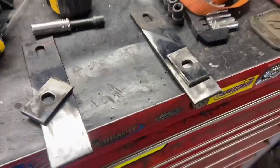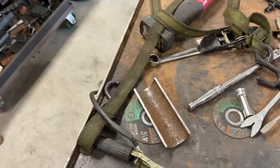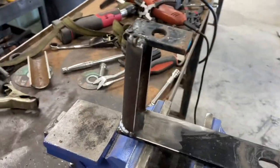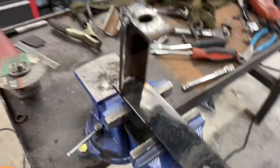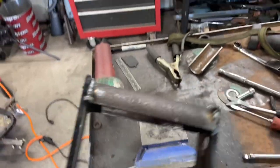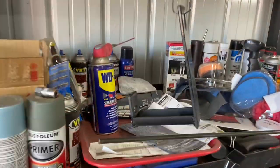I got those all cut and cleaned up. I couldn't find any angle iron around the shop and didn't feel like going to town, so I found some pipe — looks to be about two inches — cut it in half, and got two pieces to make both brackets. I extended and lengthened the bracket that way, welded it together, and that allows me to bolt it in. Got them all welded together and painted, so I'll let them dry and install them.